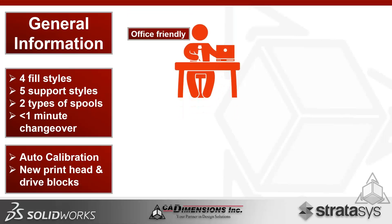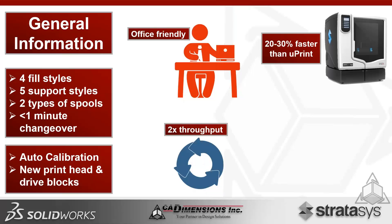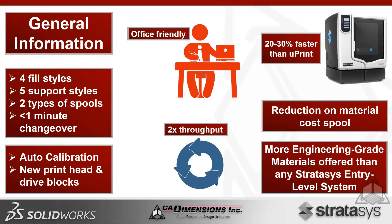This system is very office-friendly — it's no louder than a desktop PC; you'll forget it's in the room. It delivers double the throughput, running 20 to 30 percent faster than a Uprint. There's also a reduction in material costs per spool and more engineering-grade materials than any other entry-level Stratasys system, enabling both rapid prototyping and manufacturing aids like jigs and fixtures.